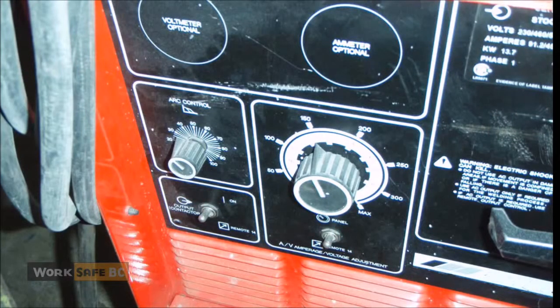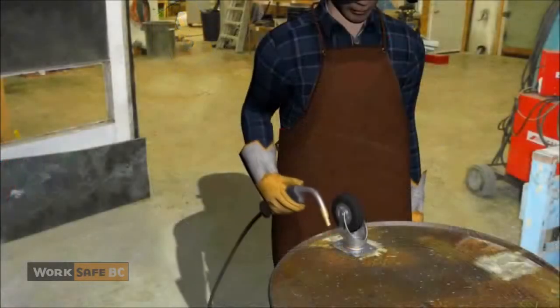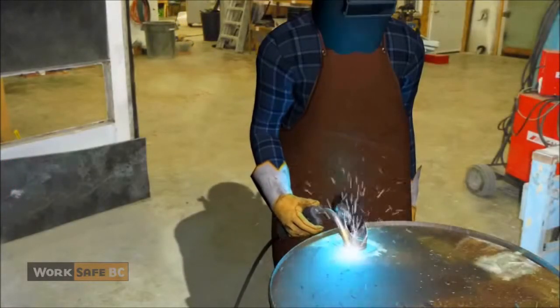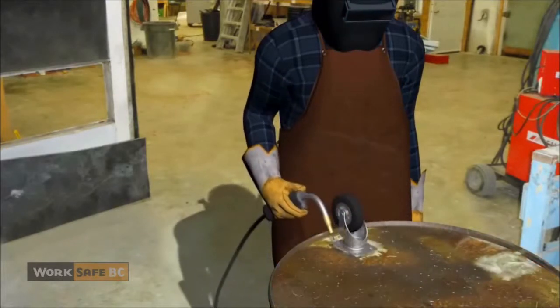The owner performed a test weld on the lid. He adjusted the welder's settings and gave the welding gun back. The fiberglass worker then attempted to weld on a caster by making a tack weld. As he began a second weld, the welding arc burned through the lid.